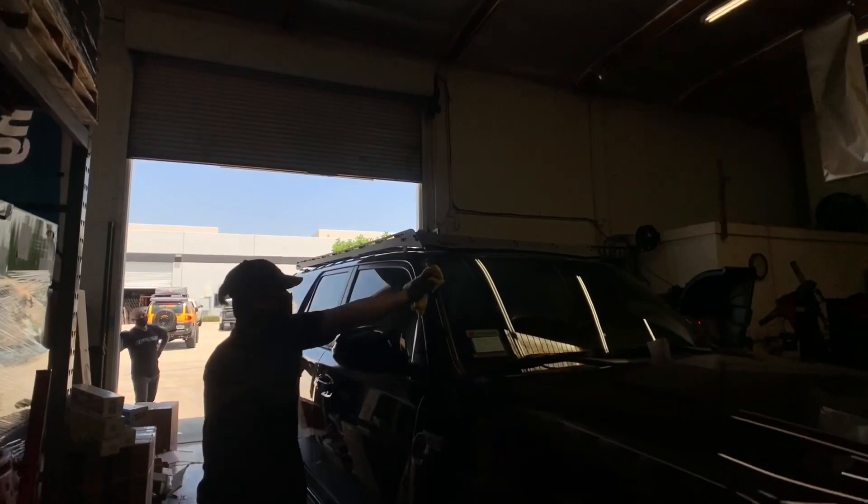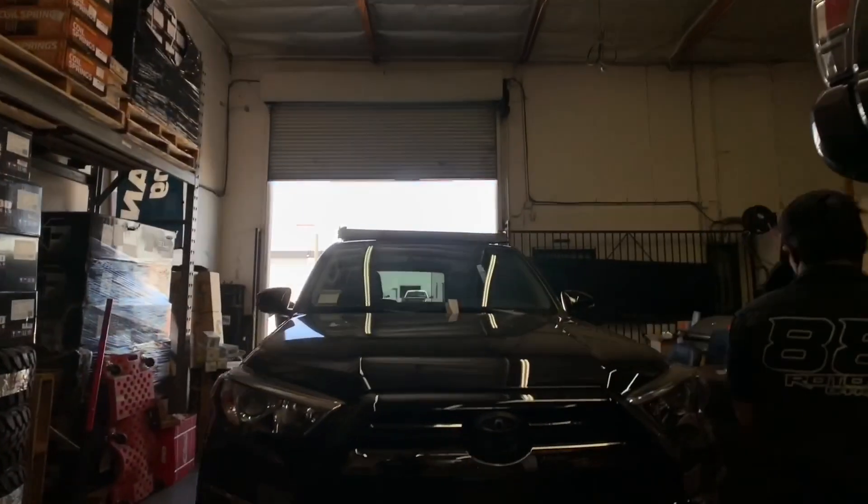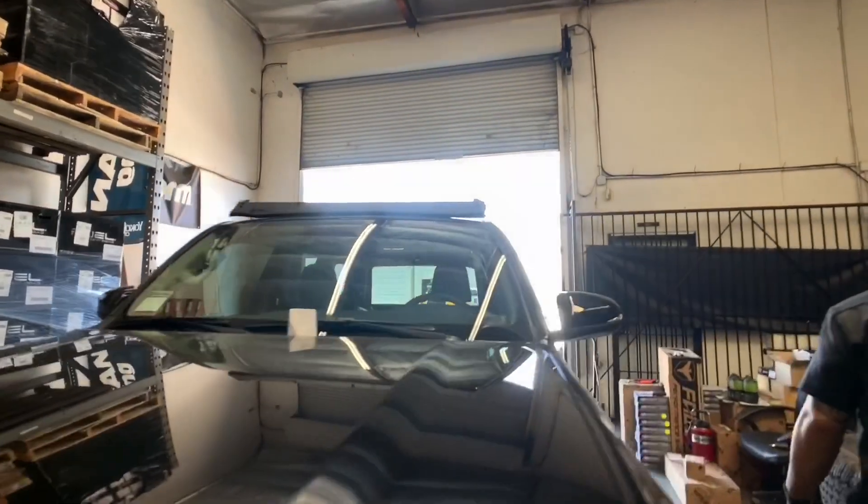The Prinsu rack is now on, and with a quick detail and wipe down, the vehicle can be brought out for a quick test drive before we hand the keys back over to the customer.